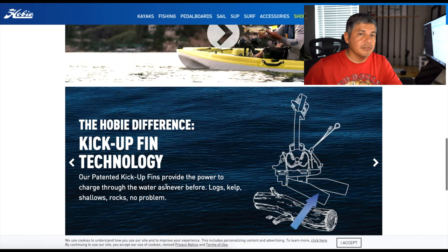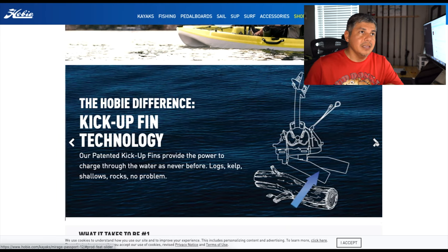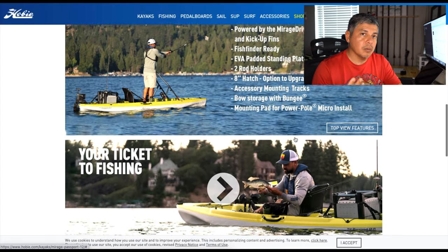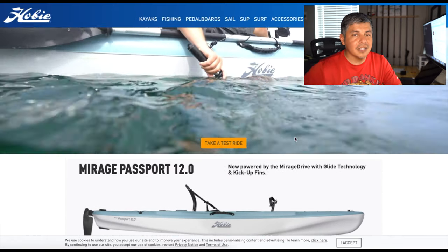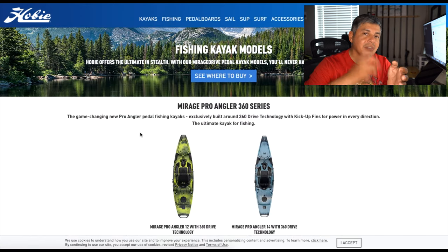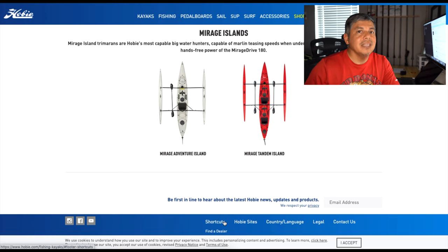Hobie does have a very efficient drive with the Mirage drive, however it's weak. It's constantly breaking down. It squeaks a lot once you're in the marsh and get some mud in it. The little kick-up fin peg wears out too easily and eventually your fins are constantly breaking. For those of you that are Mirage drive owners, you know exactly what I'm talking about. Some of you may be too prideful to comment saying yeah, it's always happened to me. If you use it enough, you'll find yourself constantly tightening those little plastic screws.